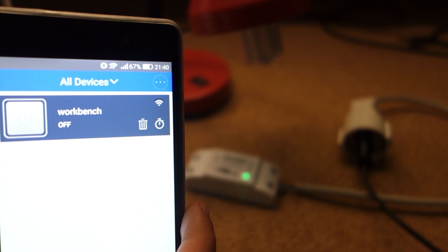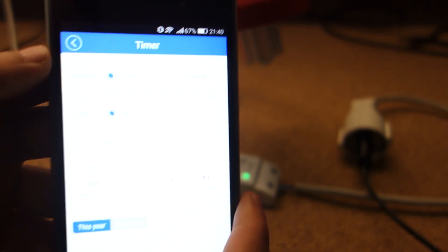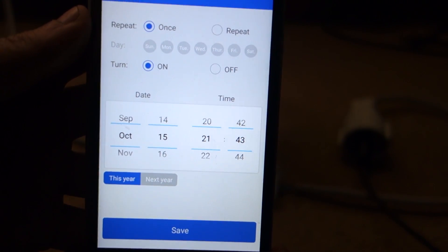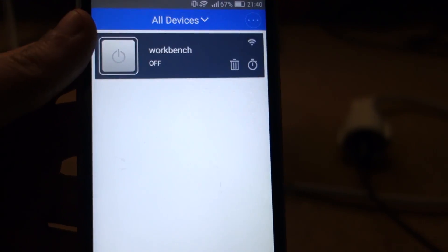The app also comes with a nice set of features. Click the timer button — you can add a timer that can be activated on a certain date and time. I've tested this feature and it has been working flawlessly.